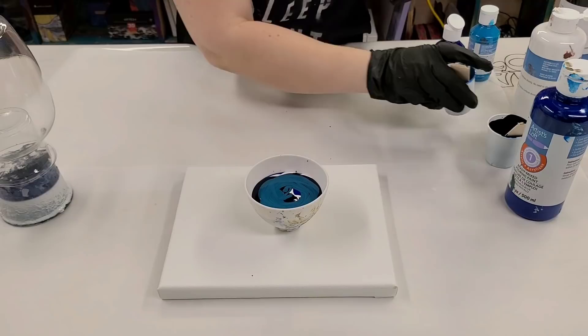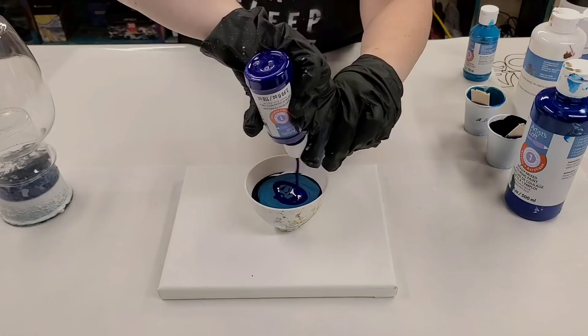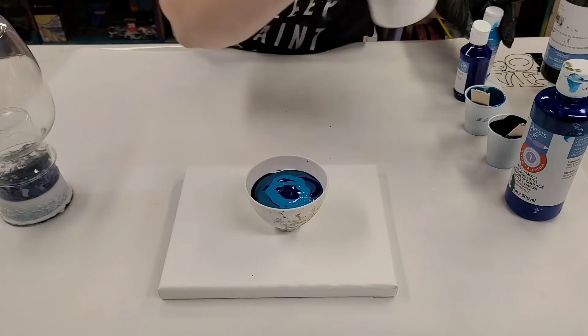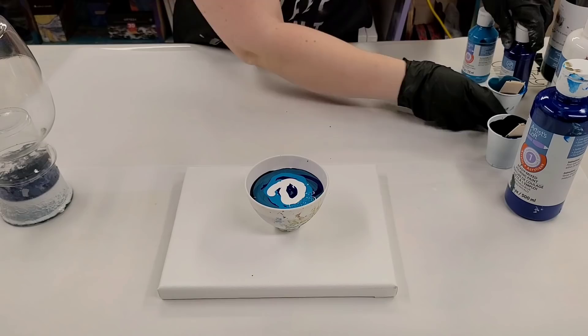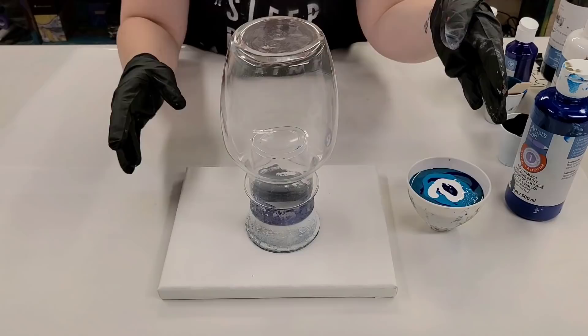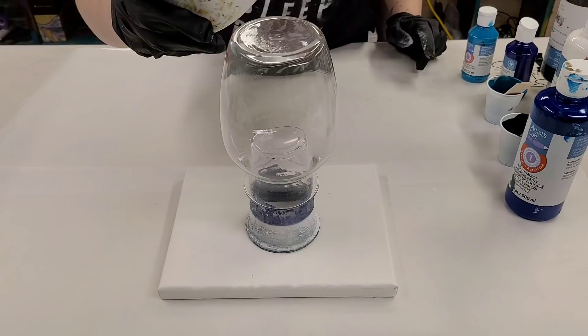I think this is going to be so pretty. I'm going to circle back through some of these blues and add a little more white. That should be plenty of paint for this size canvas. When I'm doing vases, I just go with the same amount of paint that I would need for the canvas size, and that gets both the canvas and the vase covered, as long as you do not pour too quickly.